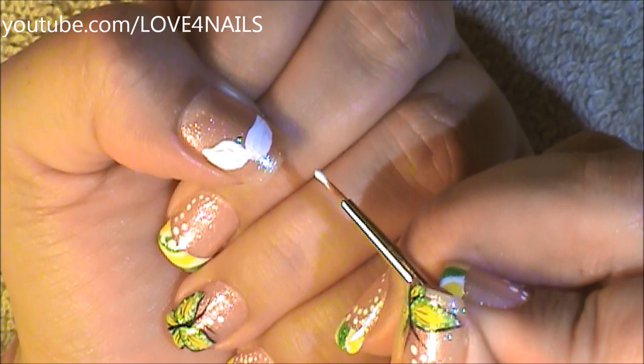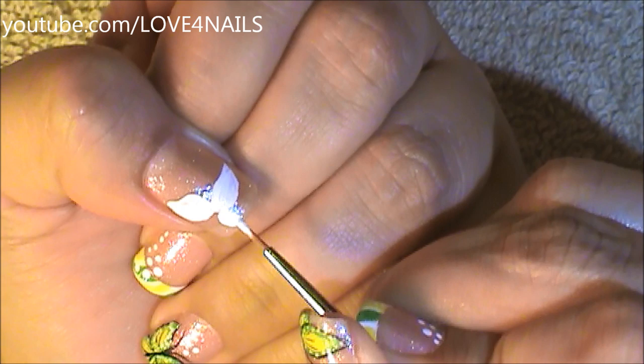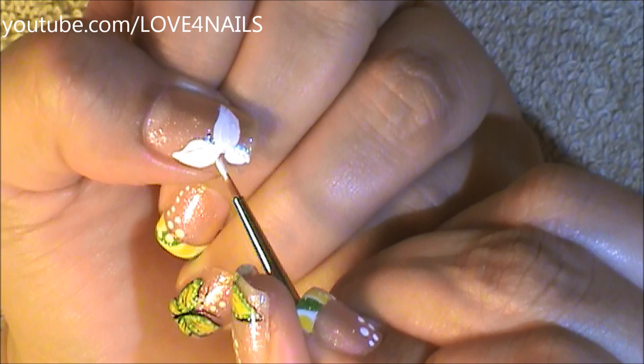Over the bottom of these two little butterfly wings, I'm just going to go in and paint another little almond shape, a little bit smaller but coming downward. I'm going to be doing that two times.